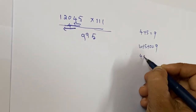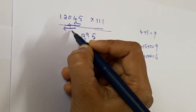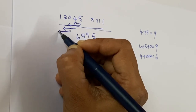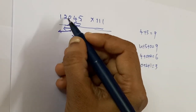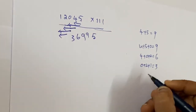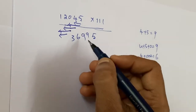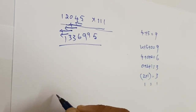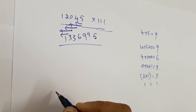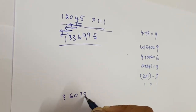Next, zero plus two plus one equals three. Then two plus one equals three. Finally, one as it is. So that is the answer for this example. Now you practice: the number is 36078 multiplied by triple one — what is the answer? Write your answer in the comments along with how much time you took.